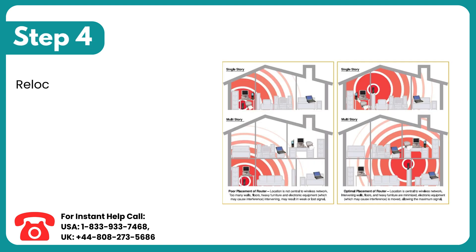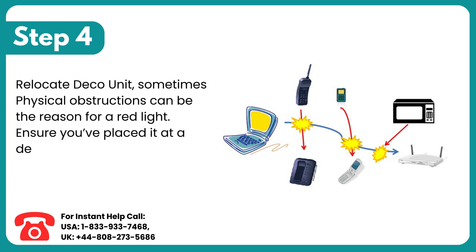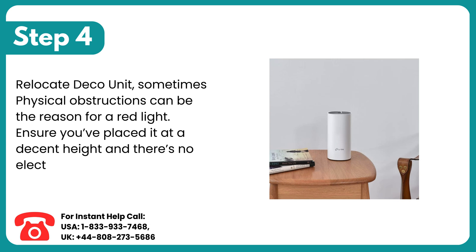Step 4: Relocate the Deco unit. Sometimes physical obstructions can be the reason for a red light. Ensure you've placed it at a decent height and there's no electronic appliance around the router unit.